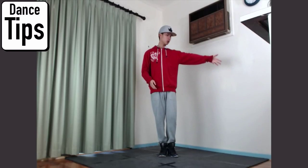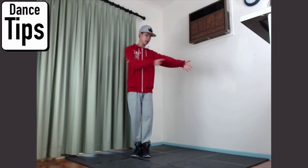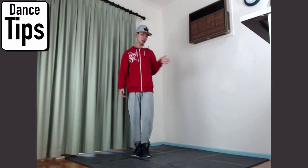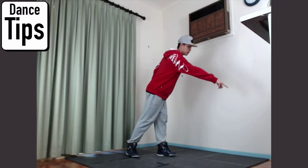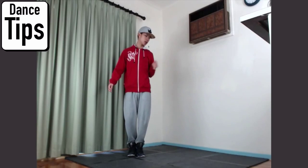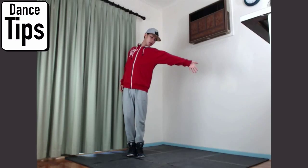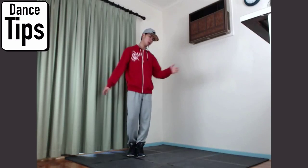So when you're extending, you want to think that you're reaching for something much further than here. You want to always think it's further — so this position here, and then you're reaching for that position. So when you extend and think about it that way, it's more extended, as opposed to if you're thinking about here, you generally just do that, and it's not that effective.